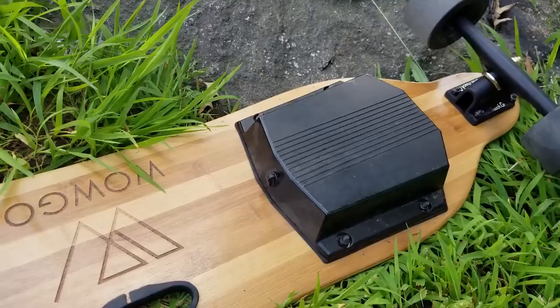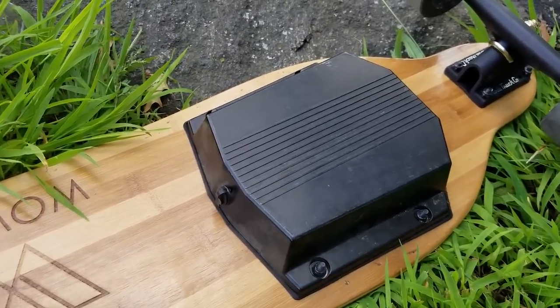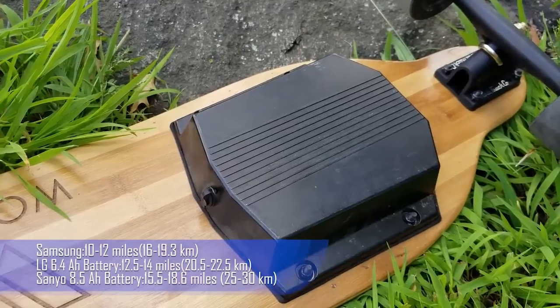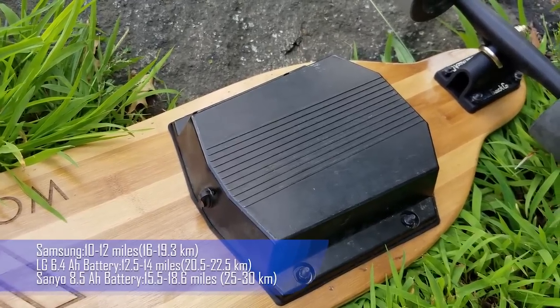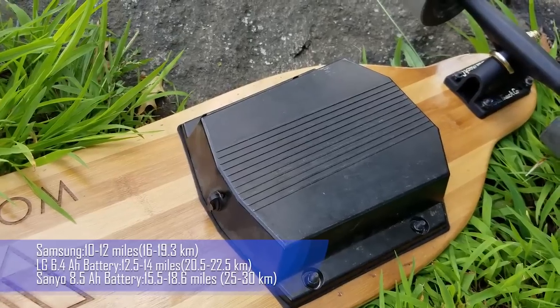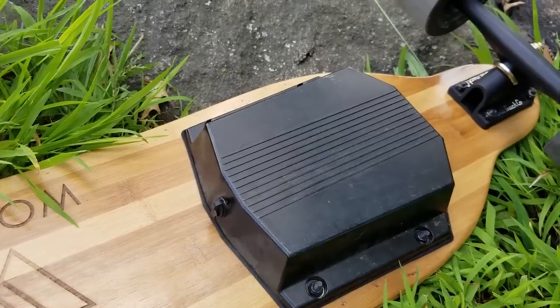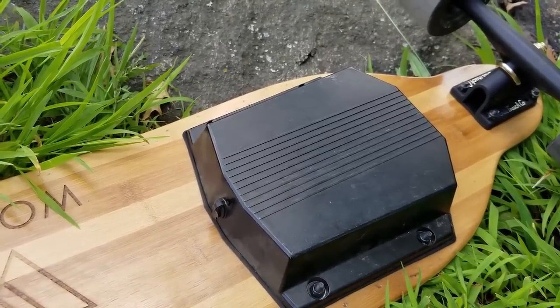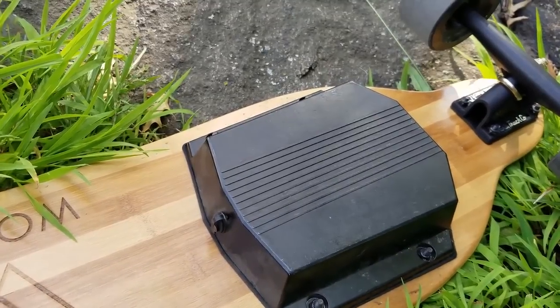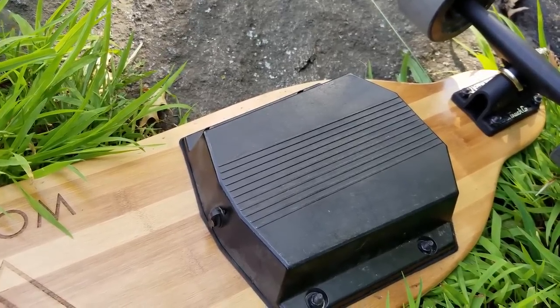A note about the batteries — you can actually choose from three different options. The first is a Samsung battery that gives 10 to 12 miles of range. I got the LG one which is 12 to 14 miles, and there's a super battery — the Samsung battery — that goes 15 to 18 miles. Everything depends on your budget and price point. I opted for the medium battery because I found it's a good value between price and range.